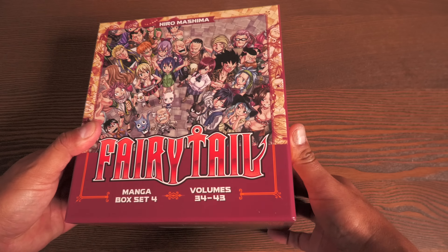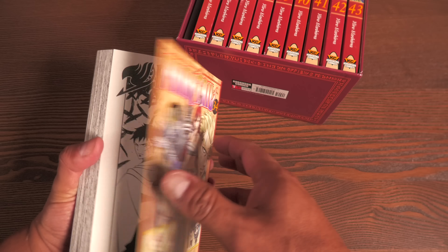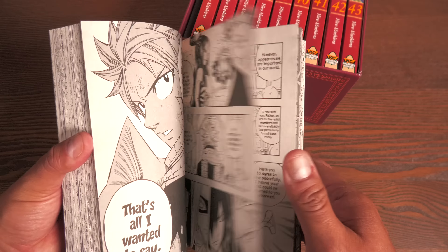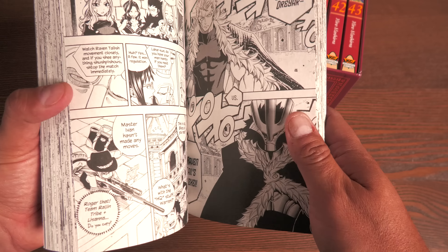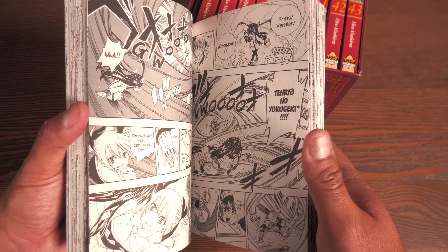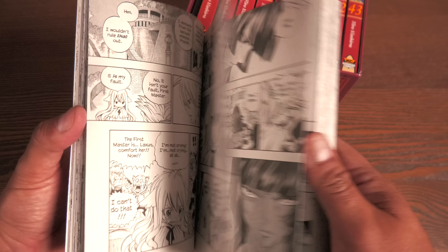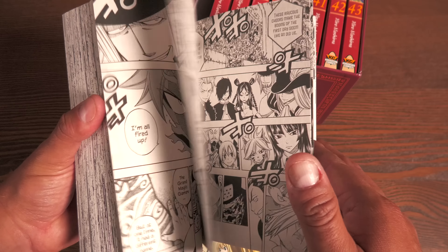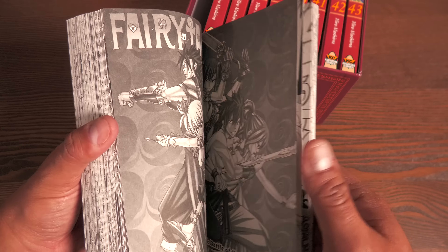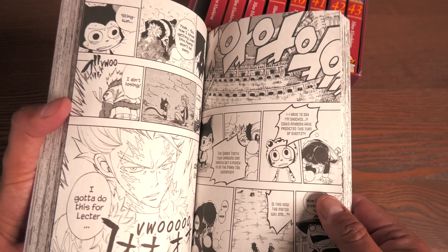First box set I want to talk about is the Fairy Tail Box Set Volume 4. I bought Volume 1 of the box set because they discontinued the big oversized versions. They only did five of the Fairy Tail oversized version books, which are kind of like the size of the Kodansha Giant Size Attack on Titan books. So they went instead with the box set, and I waited until Box Set Volume 3 was announced before deciding to go with the box set route. I actually ended up giving away those oversized editions to one of my daughter's friends.